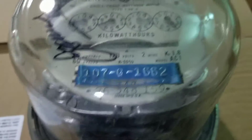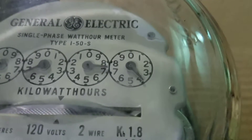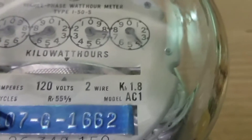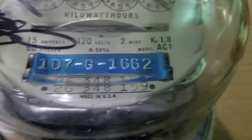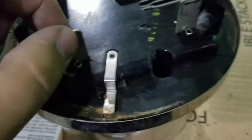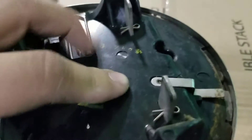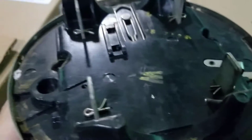YouTube, what's up. Got a quick video of this GE I-50 — this is actually a 1S 120-volt 100-amp meter. Don't see many 1S's out there, but here she is. As you can see on the back here, the stabs — prongs, whatever you call them where you are — are thin compared to most.